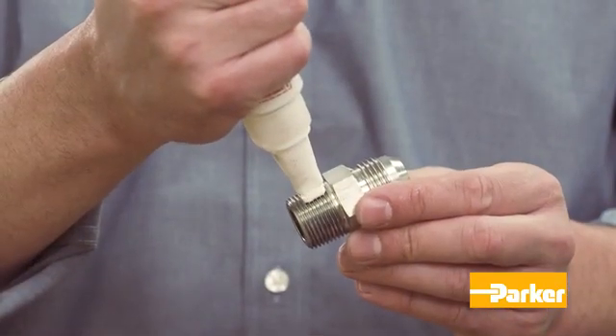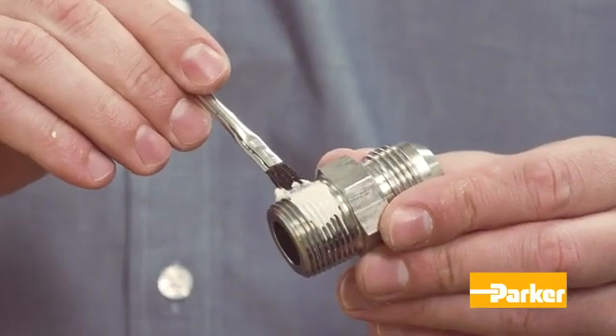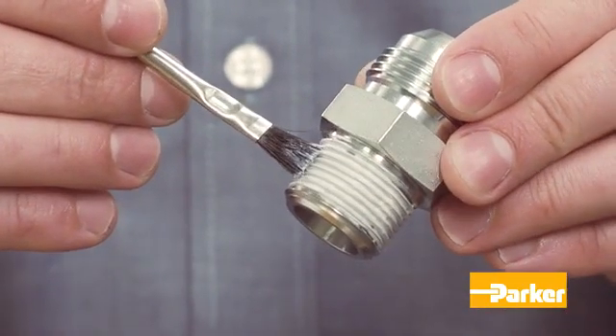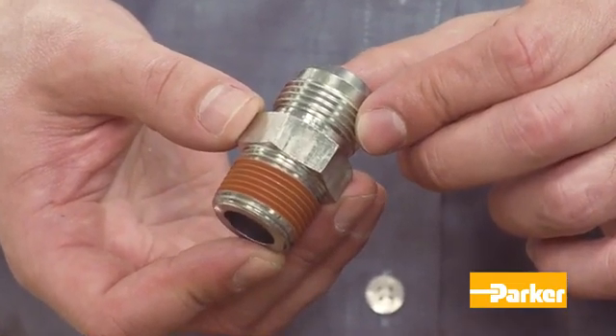Next, apply an appropriate sealant to the male pipe threads. This sealant can also act as a lubricant, which is especially important with stainless steel threads because of the potential for galling. Be sure to choose a sealant based on the application.